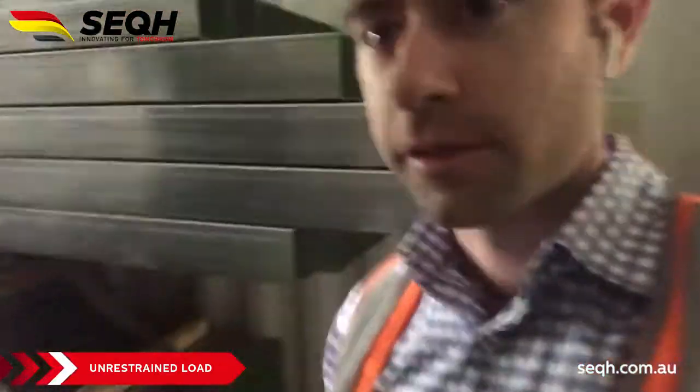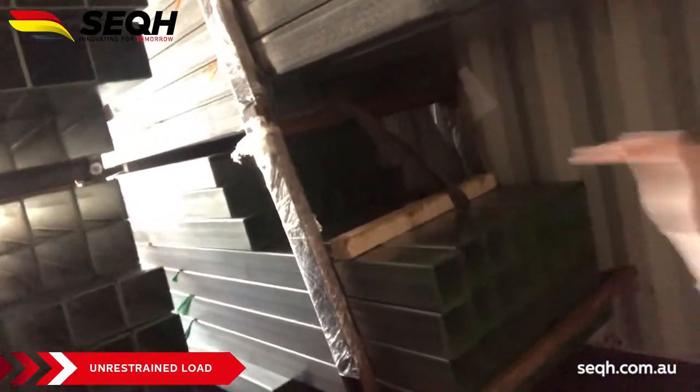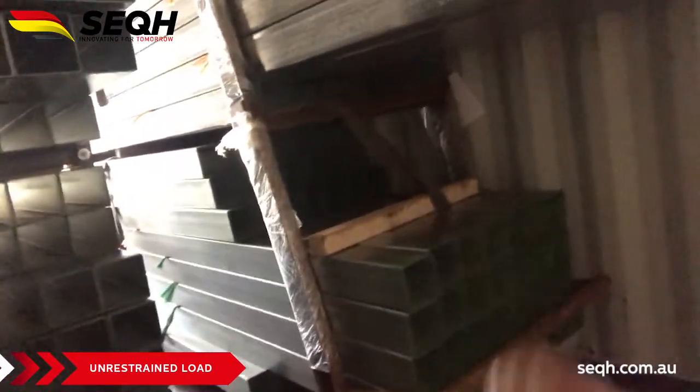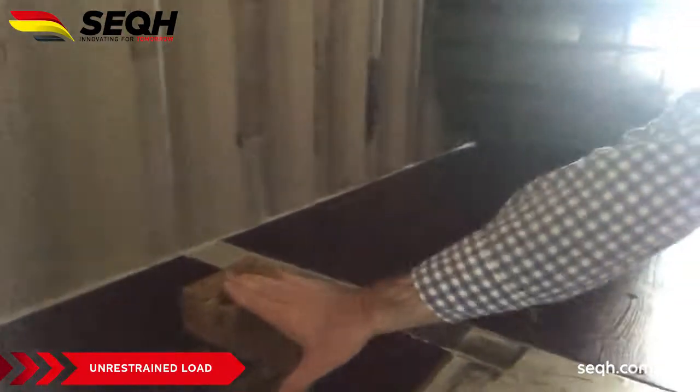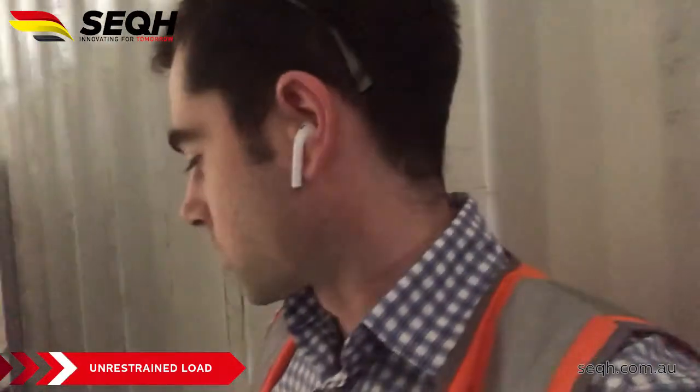Just look at all this free area here — all these H beams have actually been pushed back and forth, just crazy. Same as this one here — we've got this dunnage and then all the way back, that's probably about a meter and a half, close to two meters that these long skids have moved. Just crazy. Here's an example of what not to do — not lashing your gear when containerizing is extremely dangerous.